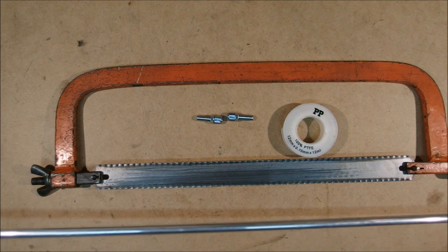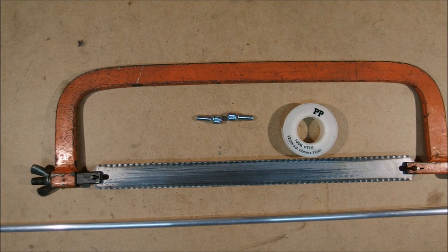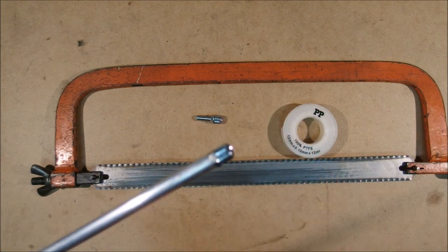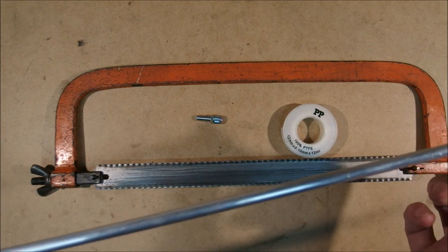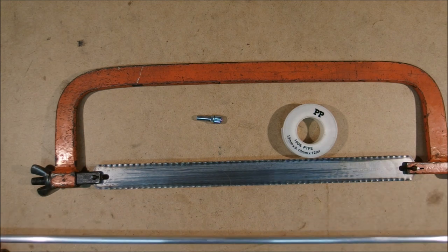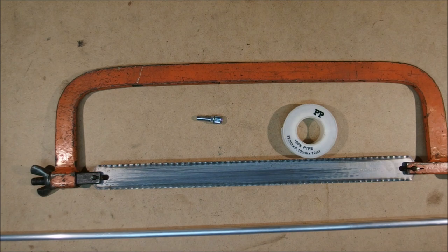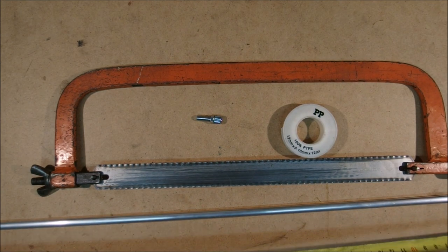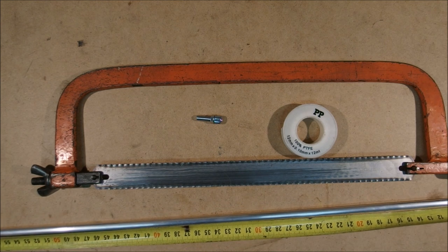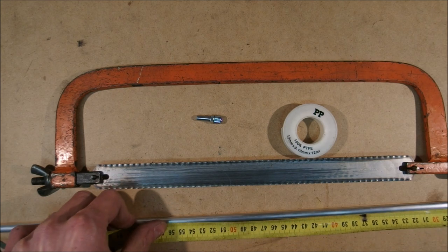Before you start you need to measure the length of the housing you want to replace with this compressionless tube, because all you're going to be doing is inserting the cable adjuster on both ends and replacing the length of the housing with a tube. Obviously a tube cannot compress, so the lever should be less springy in feel. In my case I'm replacing 56 centimeters of housing, so I obviously measure 56 centimeters.